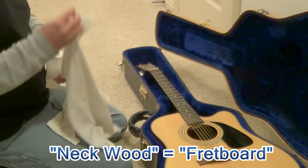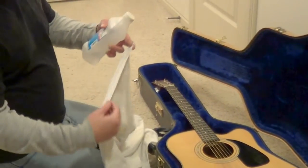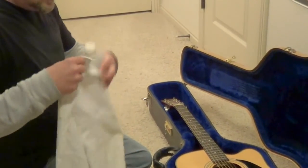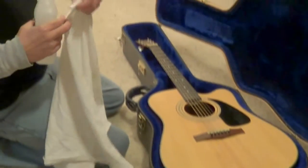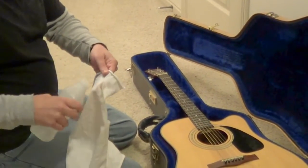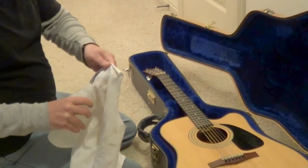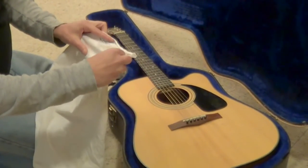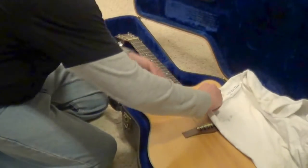So what I generally do — I've got a t-shirt here. One side of this t-shirt has got the factory fold on it, I try to stay away from that, and I'll use the thin part here. Basically all I'm going to do is just get it wet, about the width of the strings. So we're just going to put some on here as such.